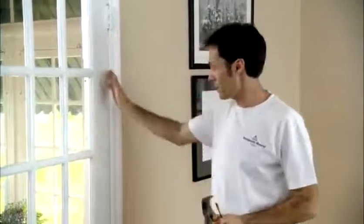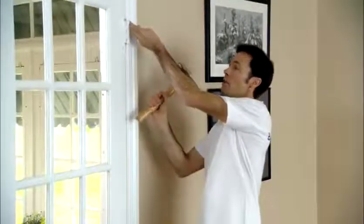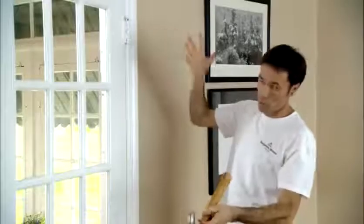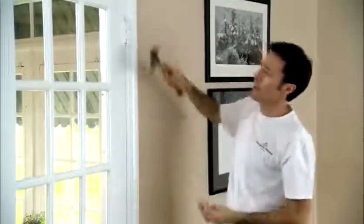Depending on your project, you may wish to remove the doors to gain better access to painting the trim. To remove a door, it's quite easy — you can simply remove it by hitting the hinge pin, and the door will come out. However, the other option is to leave the door in place, because that way you can gain full access all the way around.